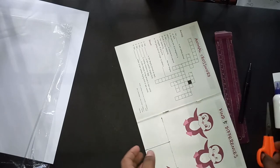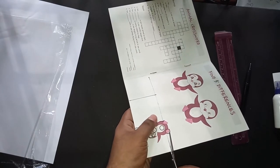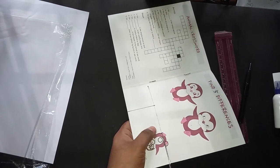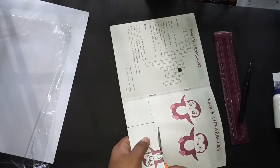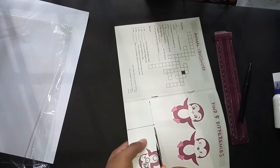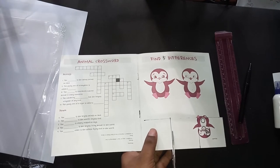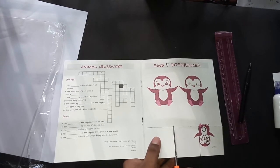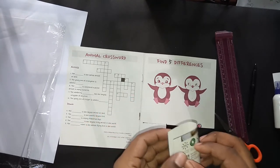Now we can take it and cut it out. Make sure you cut it out very carefully and neatly. The cleaner you cut it, the closer the result will be to the coin flip I showed. I have cut it out now.